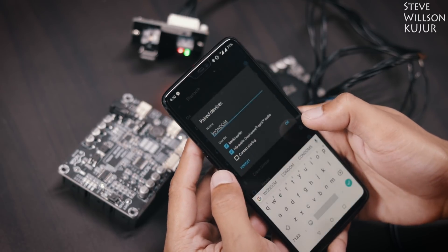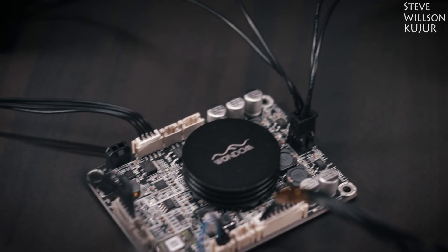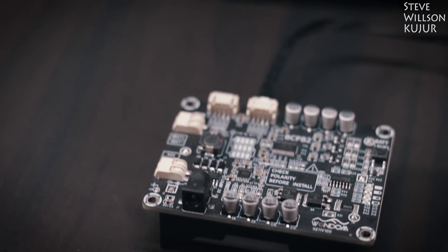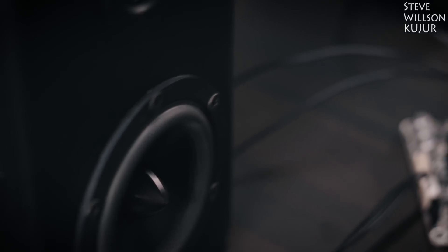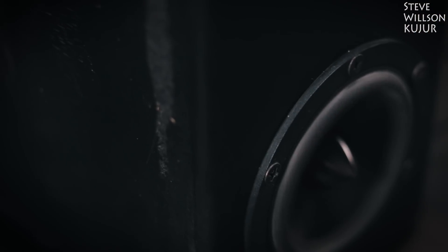You can see this port supports aptX. This means you will get nearly lossless audio quality.